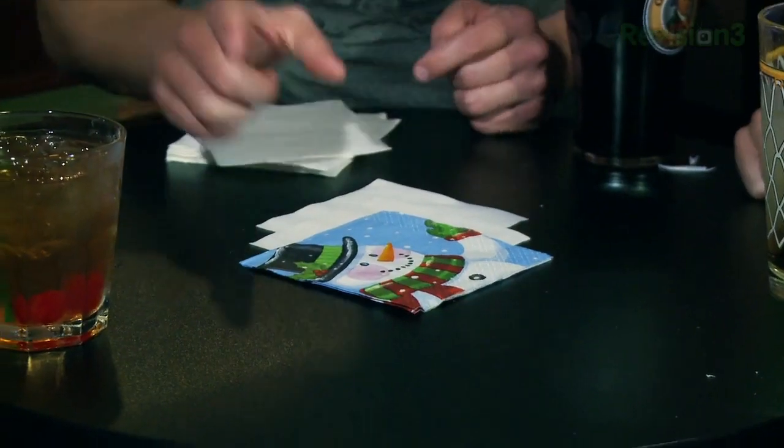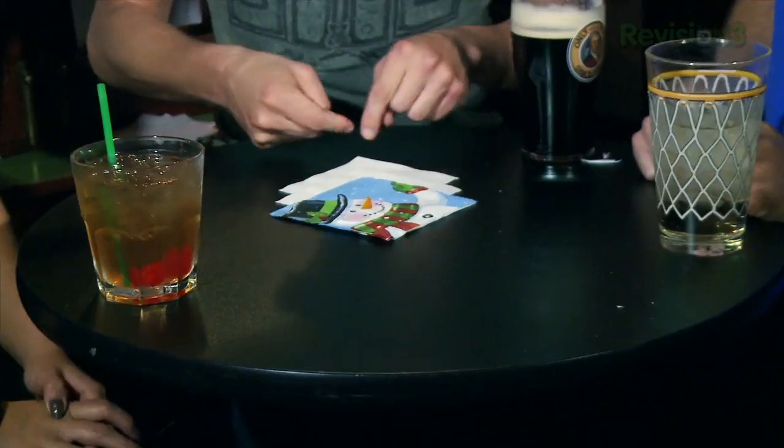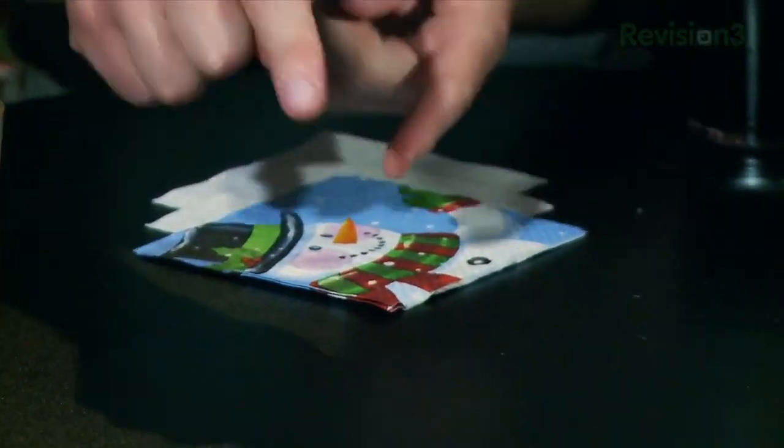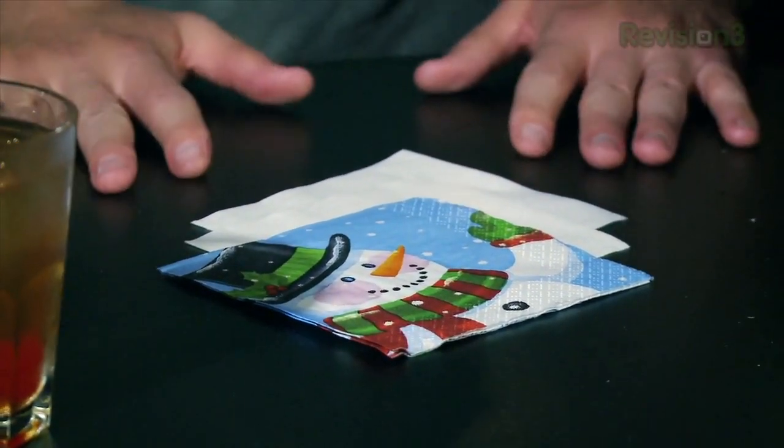Alright, here we go. We got three napkins. One of them — an evil snowman bent on destruction and death. The question is, and I swear, no trick-a-roo here — I'm going to start rolling these up. I'm going to roll the heads up, and one at a time you're going to see the tails flip around: tail number one, tail number two, tail number three. Once tail number three goes, I'm going to stop and unroll it. So the question is: where will evil Frosty be? Will he be on top, in the middle, or on the bottom?